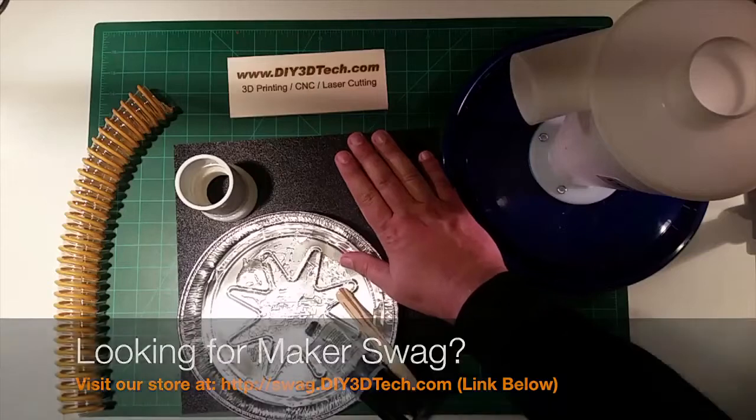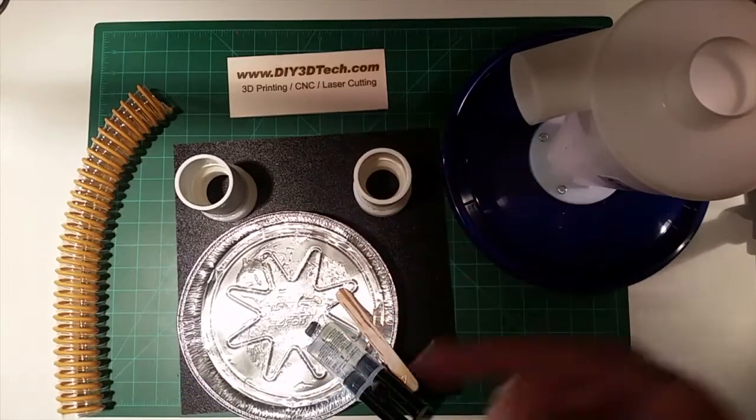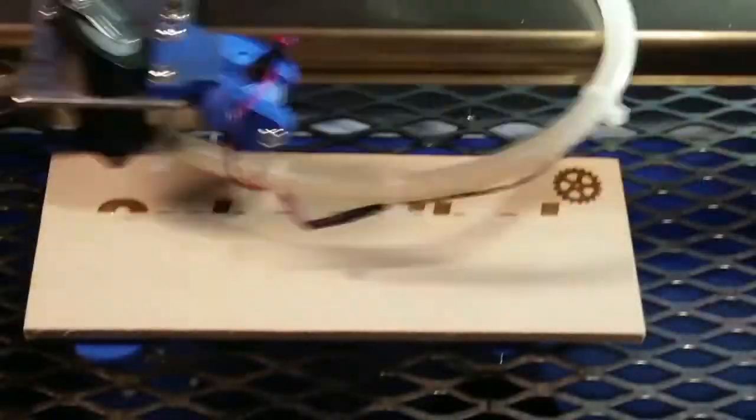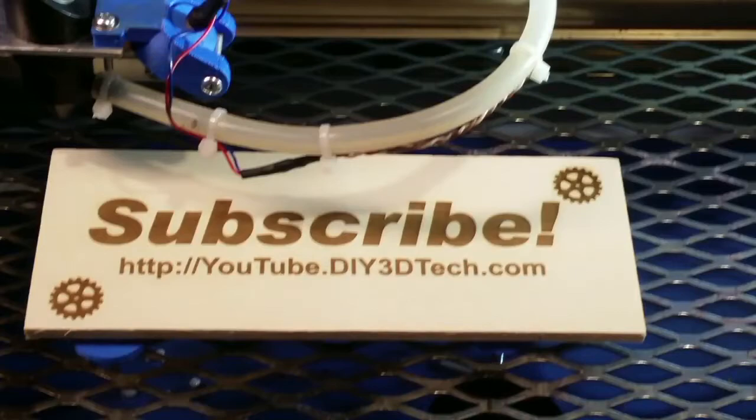I'll do one more video of this all put together. If you found it interesting, give it a thumbs up, subscribe — more of this is coming. Please click like below and subscribe to the channel to keep up to date on all of our projects.